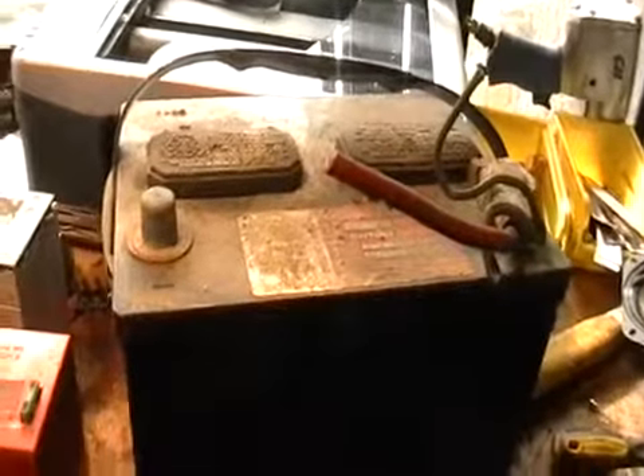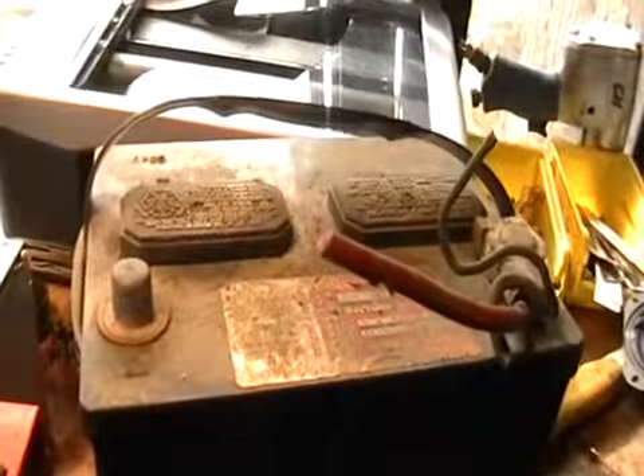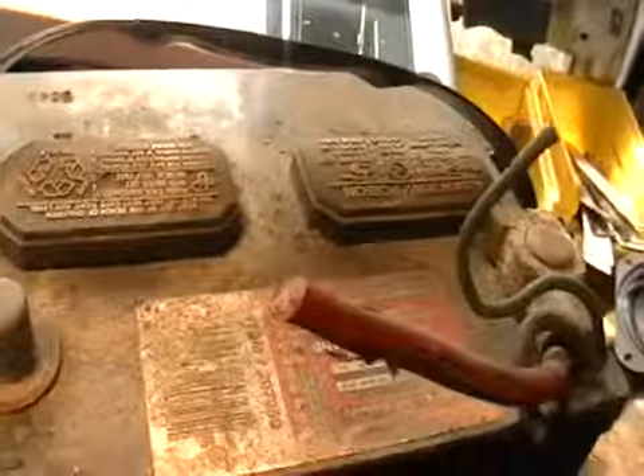Hey guys, it's Mike the Scrapper. I have here some batteries I want to show you that you can scrap and make some extra cash. This is a regular car battery.